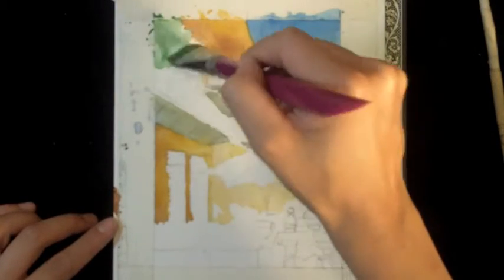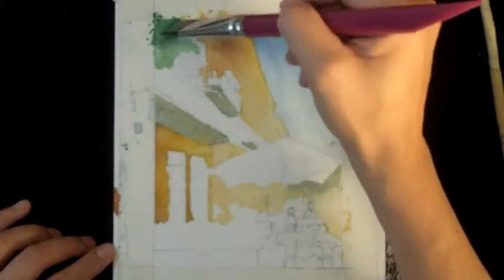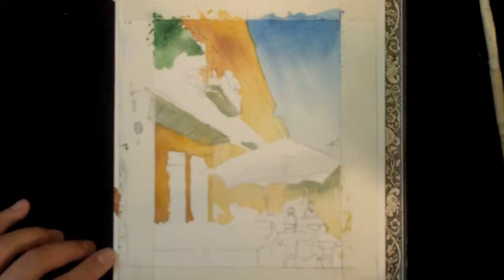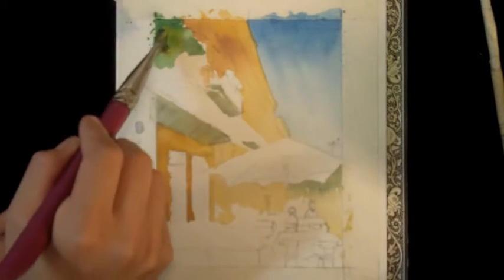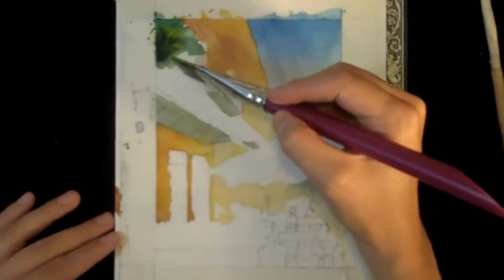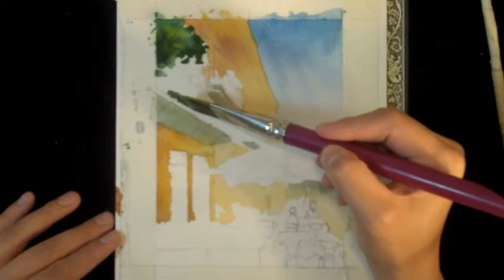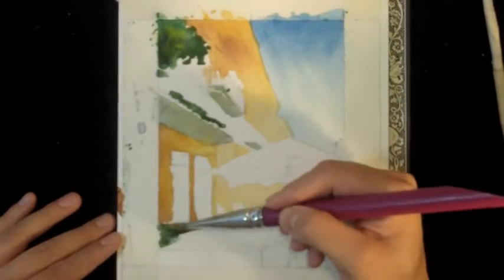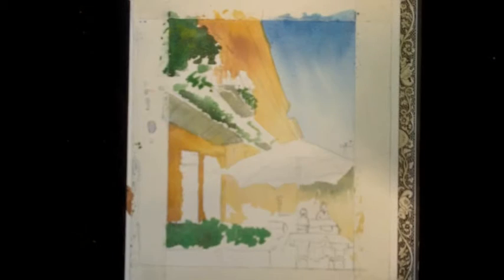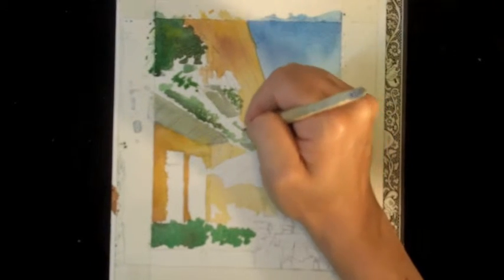Now let's add some base grounds to the foliage. Start up in the corner and lay down some wet color using the side of a flat brush. Then while that's still wet, go into it with some shocks of yellow and some shocks of blue — together those will make some different shades of green, which is going to be a lot more interesting. Leave some patches for the bright flowers, and go all the way up to the edge of the balcony with the green. When you move into the background, your color should be less vivid, so go to a lighter shade of green with more yellow mixed in.